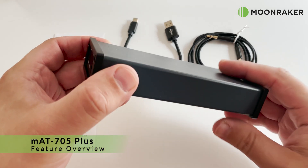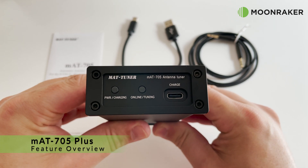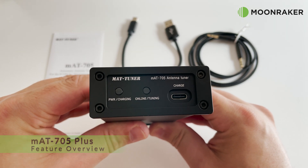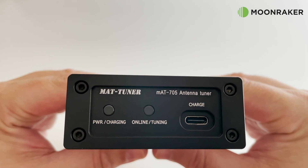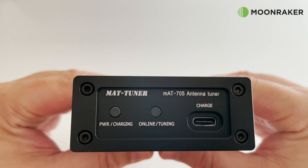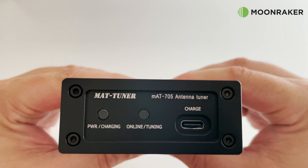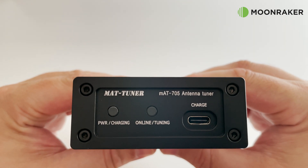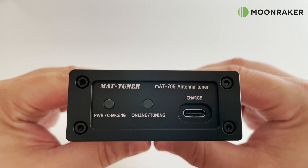The MAT705 Plus automatic antenna tuner is designed specifically for the ICOM705 transceiver. It is powered by two built-in lithium batteries which can be charged using a standard USB power adapter. On the front panel we have a power and charging indicator, an online and tuning indicator, and a USB-C port for charging the batteries.